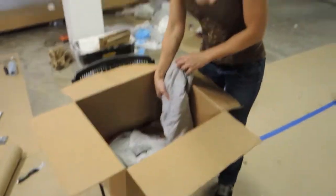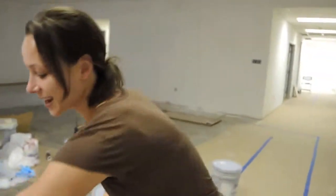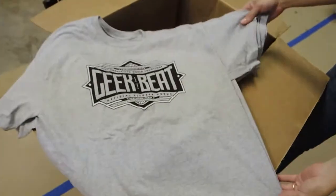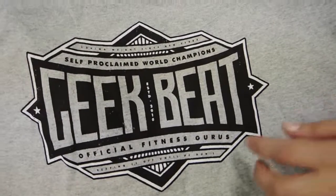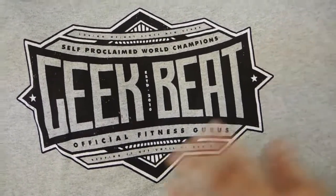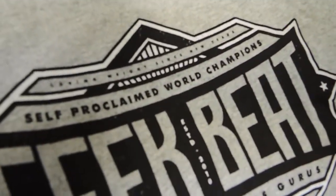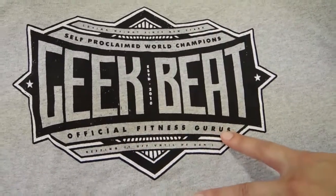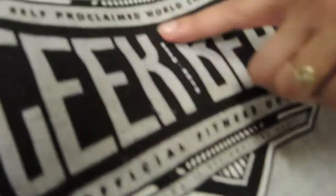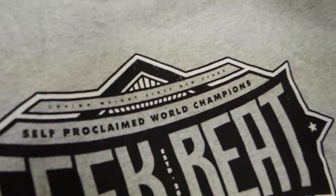The first one is the one we have not shown anyone — are we gonna do it? There's a brand new design, folks! This is the GeekBeat athletic fit design. It's a really cool design because at first you see it's GeekBeat, and it kind of has that fitness design to it. It says 'official fitness gurus, self-proclaimed world champions' — I love that!